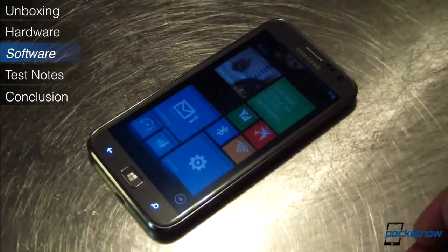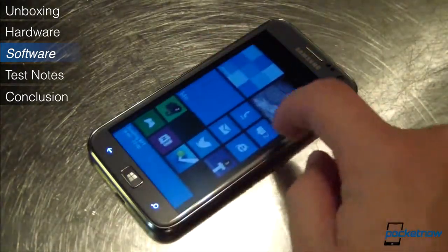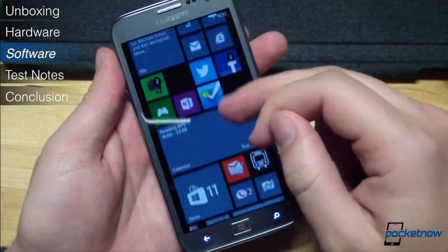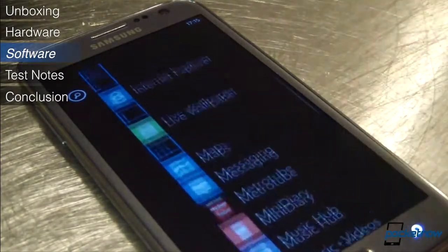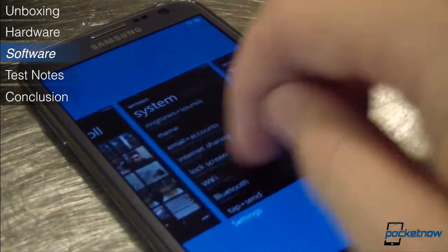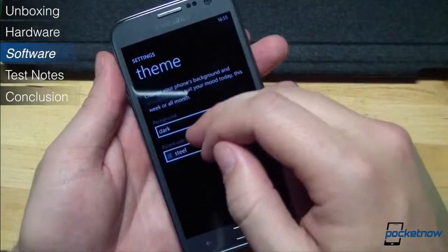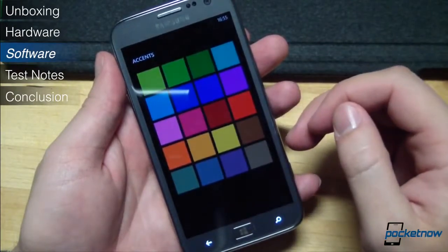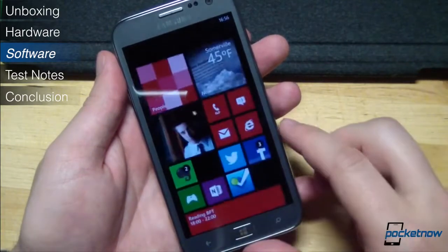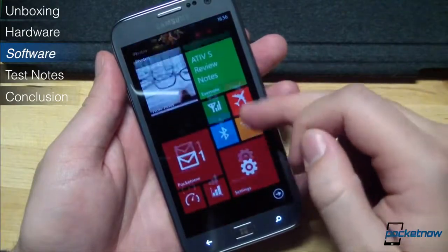The Ative S runs Windows Phone 8, and our unit packs a newer version of the OS that allows Wi-Fi to remain on when the device is locked, and also allows for text replies to rejected voice calls — both welcome improvements. The Ative S hardware runs the OS as smoothly as you'd expect, and it really pops on this big display, especially with the inclusion of more accent color in Windows Phone 8. In our testing, the large screen has led to fewer typos on the commensurately larger keyboard, and visually, the platform scales nicely to this larger scale, especially with the new smaller tile sizes.